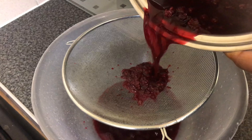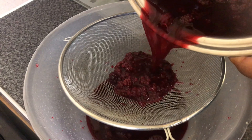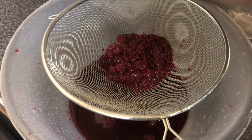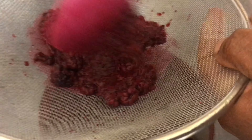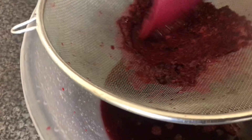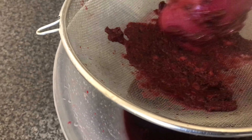Once that's done, we're going to strain our berries and put it through a really fine sieve to get all of that goodness out. Berries are full of antioxidants and are excellent to build up the immune system — it's just a good way to get some more fruit into your system.